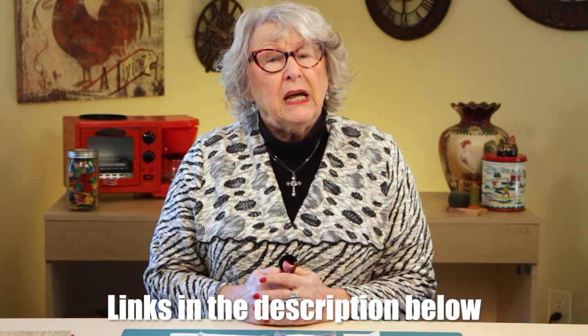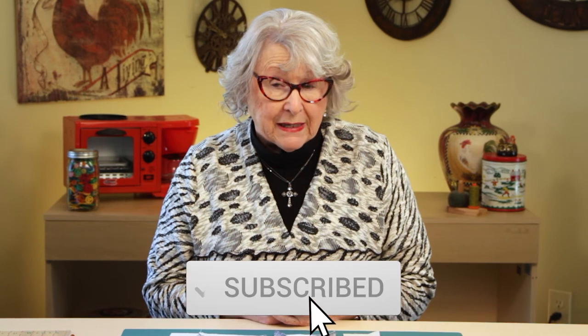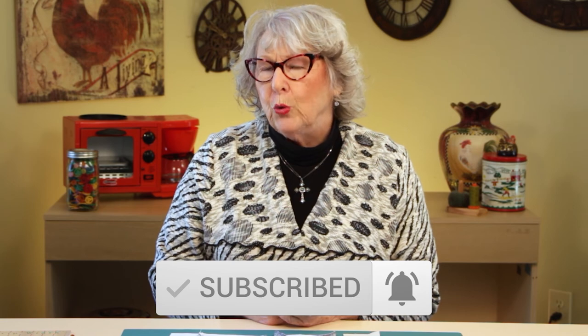So let us know what you think about this. I'd love to hear if you found this beneficial when you were pressing, and if you can break yourself of that habit of pressing too quickly. See you in the next video.